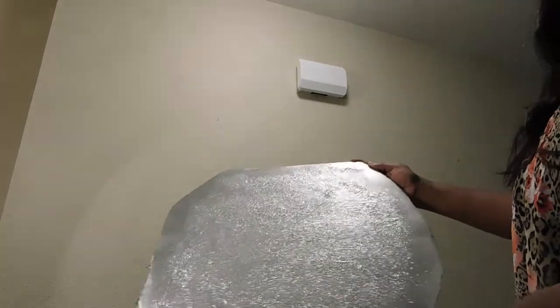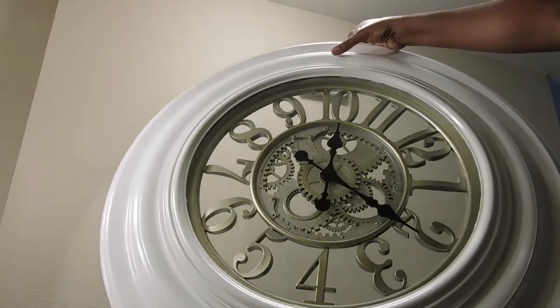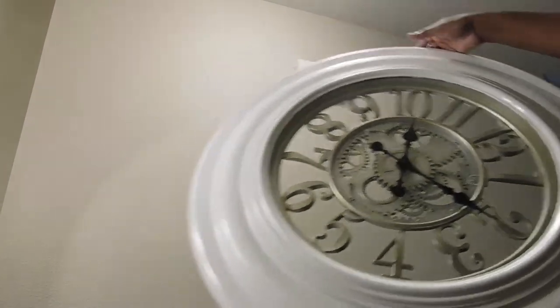As it dries, I'm going to be using diamond wrap around the outer edges of my clock. We're going to put it around the outer edges of our clock, and I will be letting you know to finish your result.